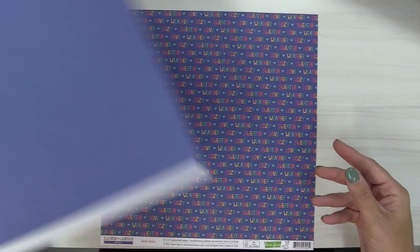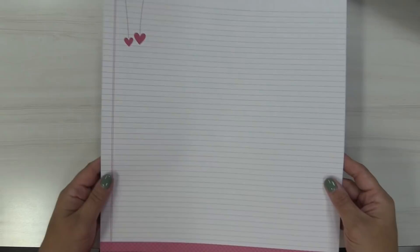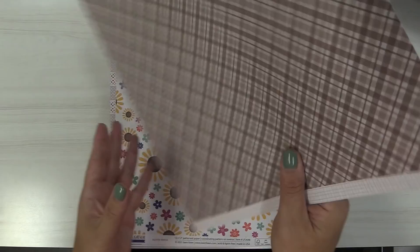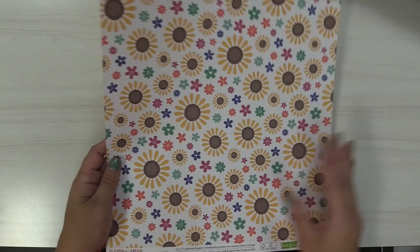Our next paper is the Brisk paper, which says 'sweater weather cozy love' — it's so cute and fun. On the back we've got this great notebook lined paper that I adore with those hearts in the corner. This is Chill Remix with that awesome argyle pattern, and as you turn it over it's this brown plaid that might be one of my favorites in the collection.